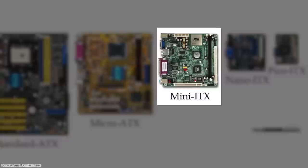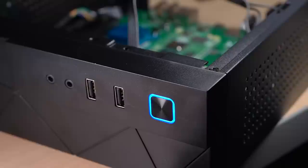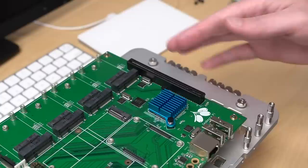This is also the first CM4 board that puts the Pi into a standard PC form factor: Mini-ITX. That means I can install it into a PC case like this one, and even the case power button and activity LEDs work. But before we get too wild, let's take a closer look at the board itself.